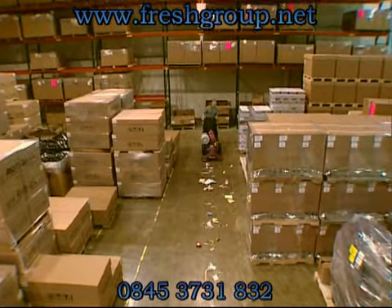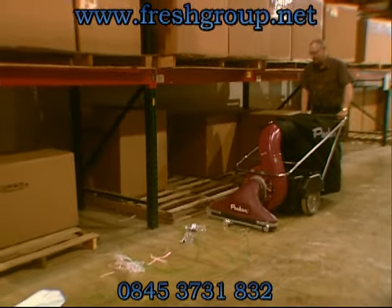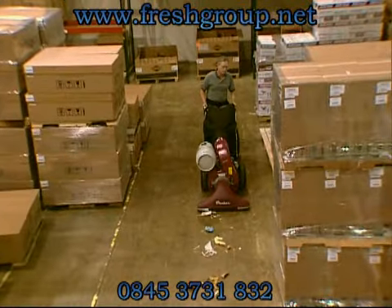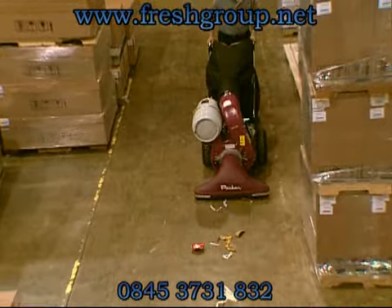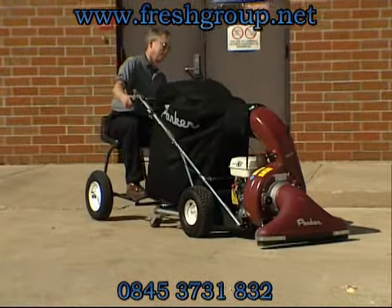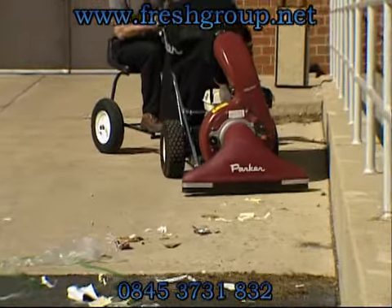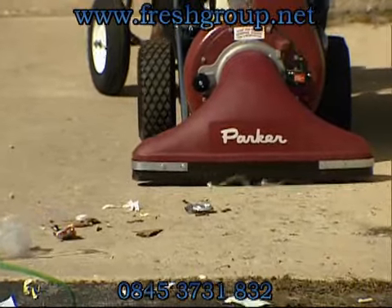There are manual models and self-propelled models, and some models are available as battery-powered or propane-powered for use where gas is restricted and clean air or quiet operation is required. Regardless of which model you choose, the Vac 35 is excellent on hard surfaces or turf and will meet all your litter cleanup needs.